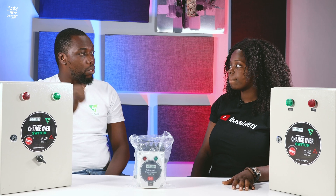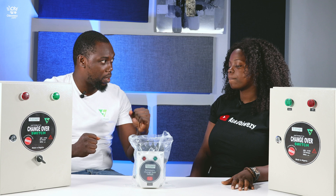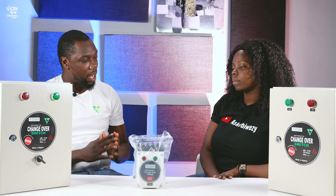Immediately there's no light, or maybe there's light, it detects it. That's why it's called a smart device — it knows that there's light now, changes over to NEPA light and switches off your generator. So you don't need to touch anything, you don't need to go into the power outage and be touching wires. There could be wires lying around, there could be electrocution and things like that. This eliminates all that.